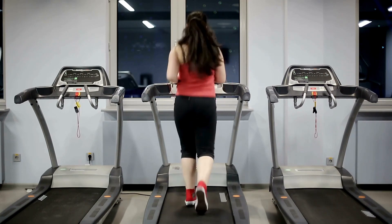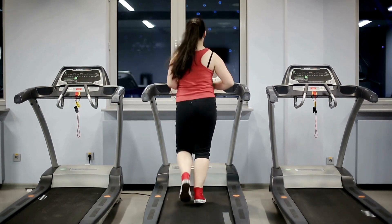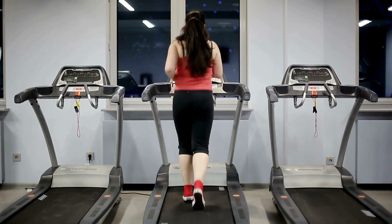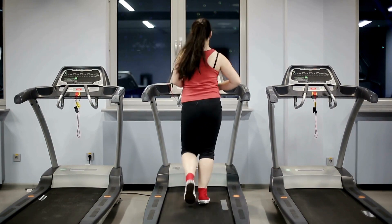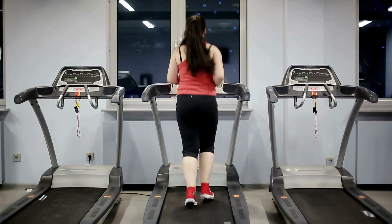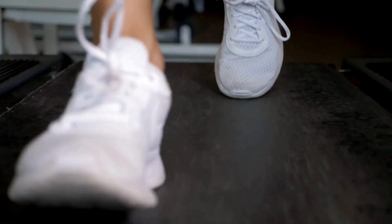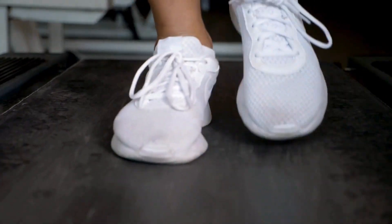Smooth rolling casters allow you to easily reposition the unit between rooms. Together, the sturdy desktop and electric treadmill provide an affordable, integrated home office workstation. Folded dimensions are another important consideration in any home treadmill review. The slim, space-saving design of the 2-in-1 earns top marks in this category.